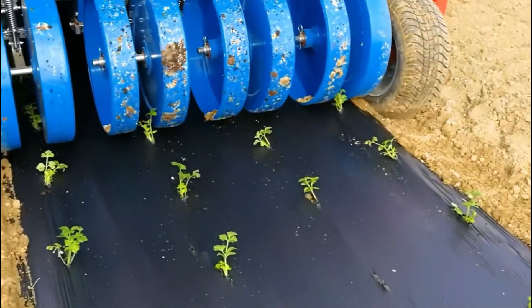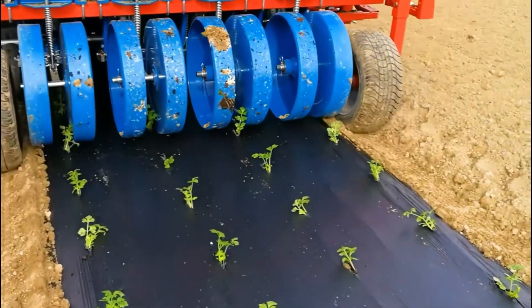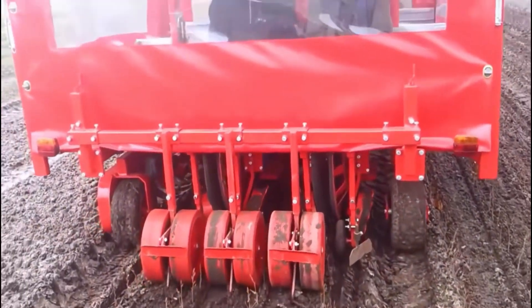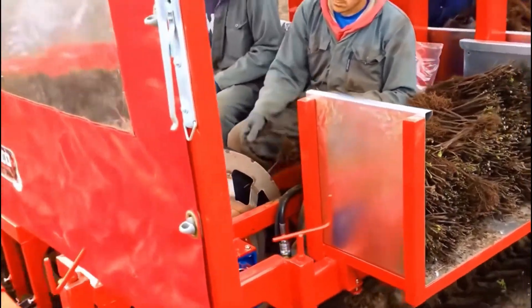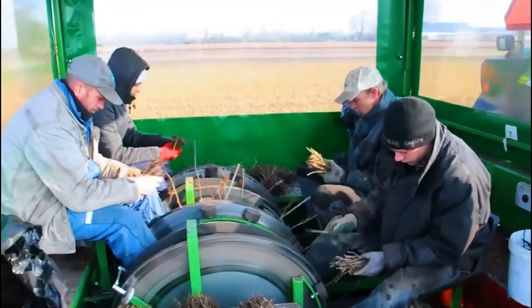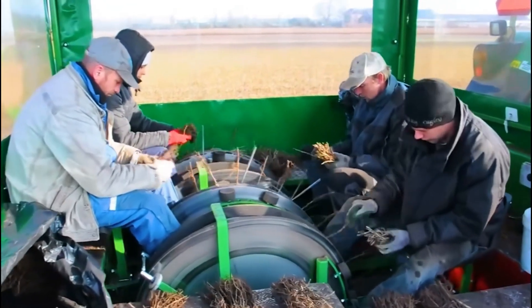The distance between seedlings can be freely adjusted, and three to twenty plants can be planted per meter. The machine's planting efficiency is very high — with four seeders working together, it can plant four rows of seedlings at once, and thousands of seedlings can be seeded in an hour.